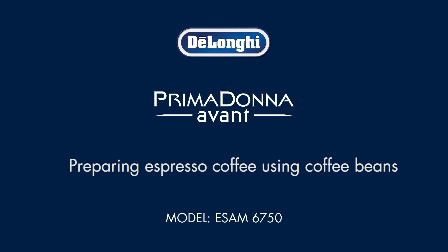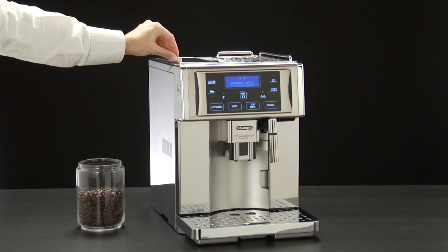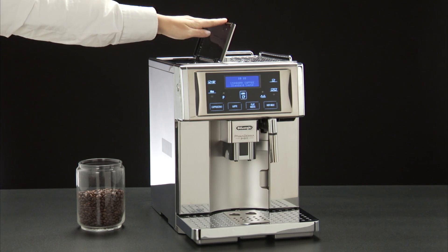Preparing espresso coffee using coffee beans. Fill the container with coffee beans.